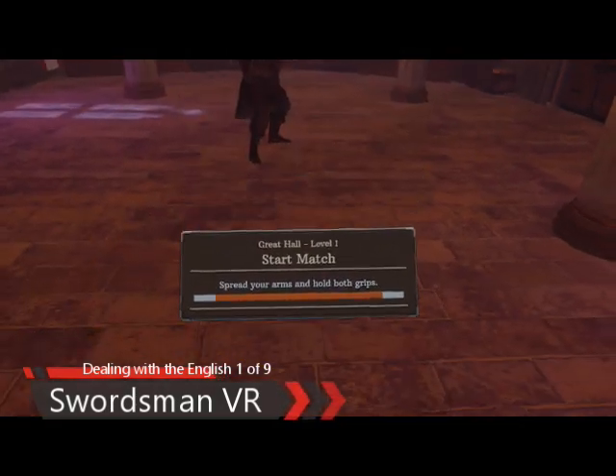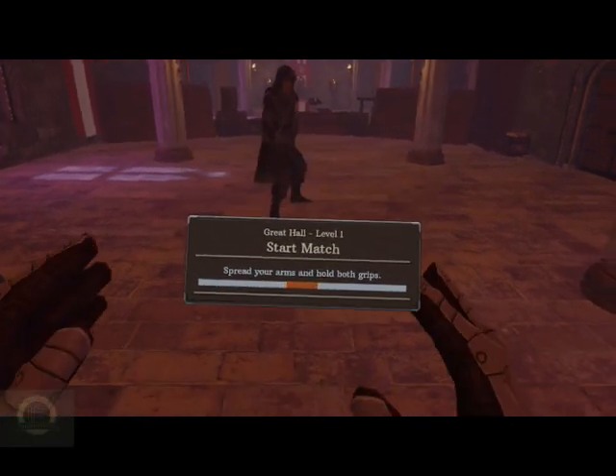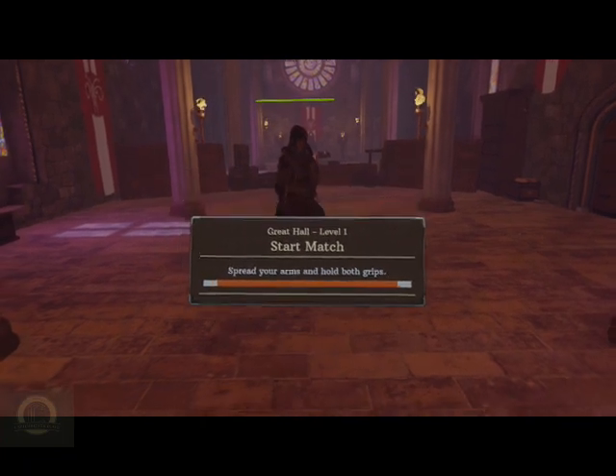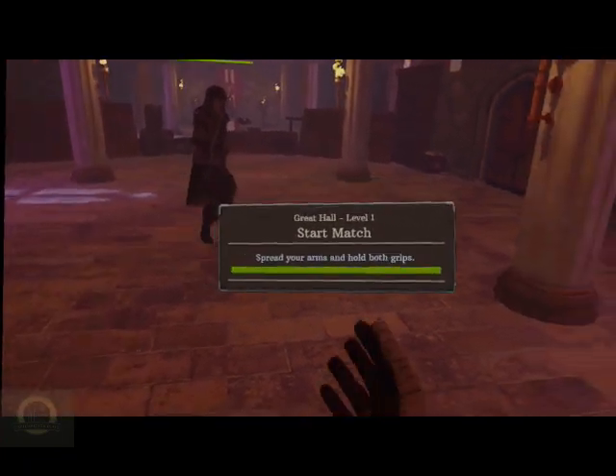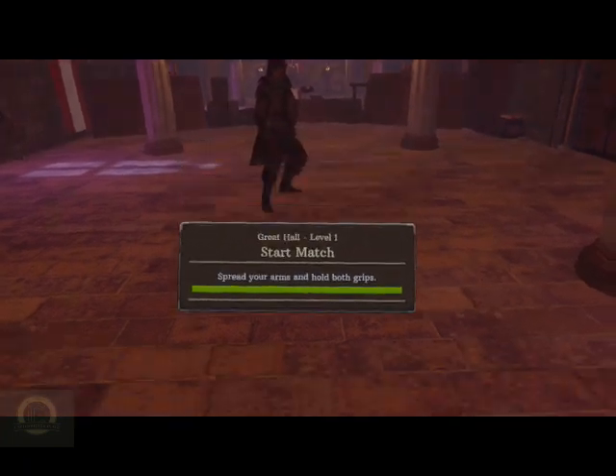Hi everybody. I have tried this several times and evidently if I make the file too big the sound gets out of sync. So we're going to try doing this in short small bites. We are going to be fighting the English. We are going to be going with the buckler in our left hand and we're going to be using a very curved saber in our right.